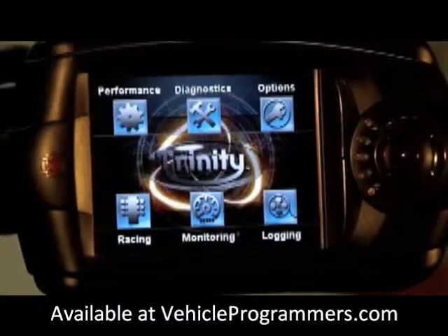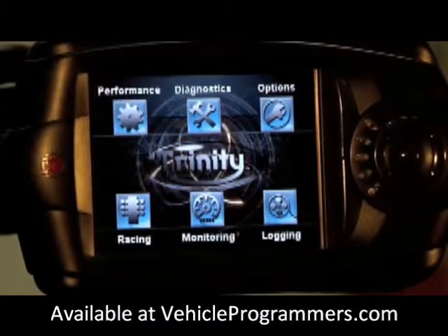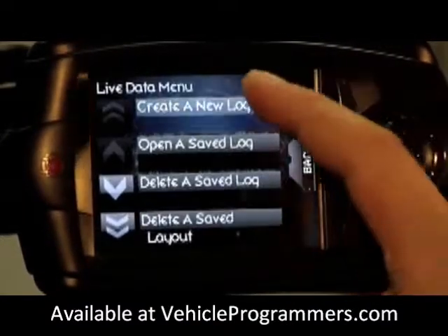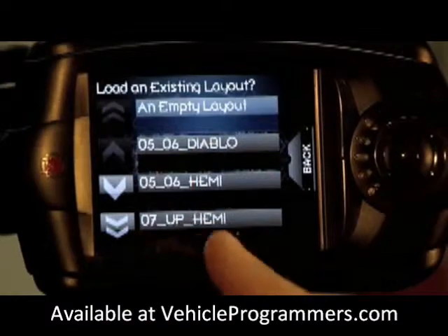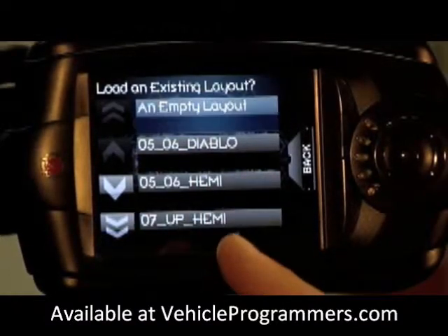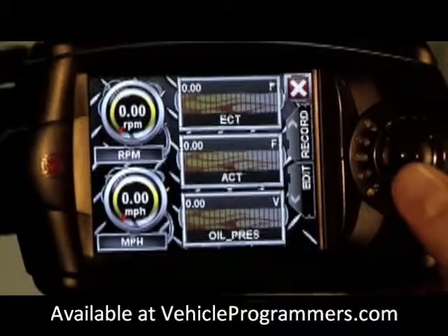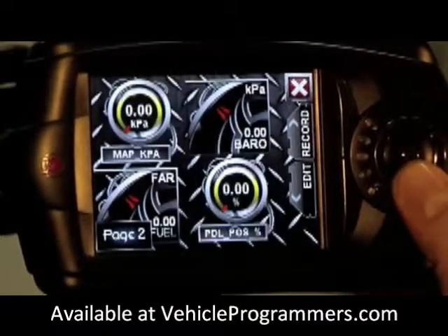Now if you're not up for creating your own gauge layout and want to use one of DiabloSport's pre-created ones and make a change to it, simply click on logging, create a new log, and select the gauge layout you want to edit. For this we're going to use the 05 to 06 Hemi. As you can see we have several gauge pages that are already made for you for that application.